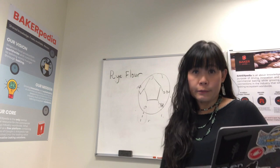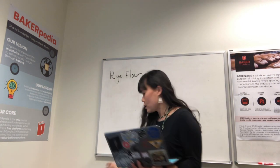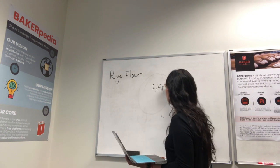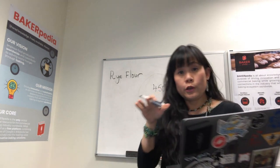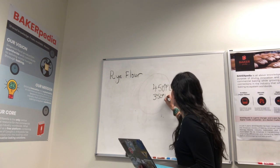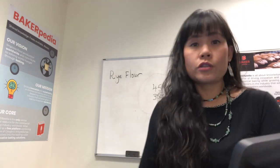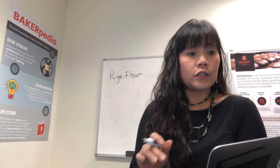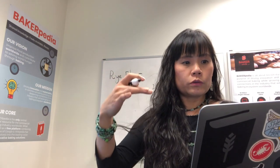Therefore, as a baker, I would recommend heating up the oven to 450 degrees Fahrenheit — that is about 232 degrees Celsius. Put your bread in there and turn it down to 350 degrees Fahrenheit, which is 175 degrees Celsius. If you're working with an industrial oven, you want the first zone to be really high so that you can kick up the oven spring. You want to have a high front zone, then bring the middle zones down to 350.